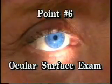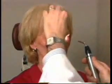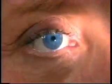Point six: ocular surface exam. Have the patient look down, hold the lower lids, and then have the patient look up. Observe the conjunctiva for evidence and location of redness and presence and character of discharge. Then have the patient look down and repeat the same evaluation. Look at the cornea for clarity and the quality and symmetry of the light reflecting from the surfaces.